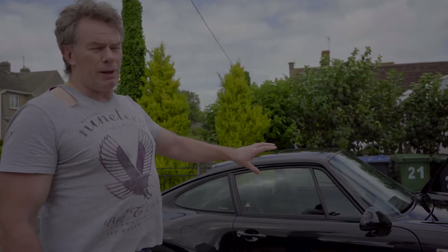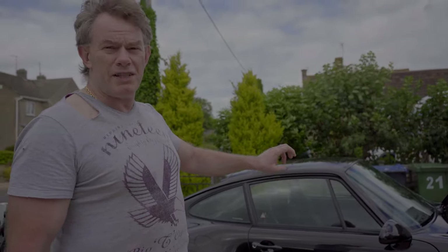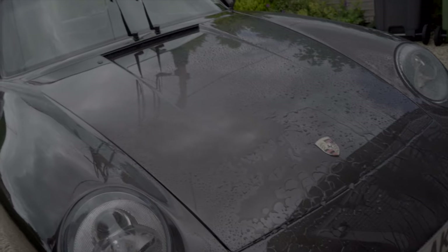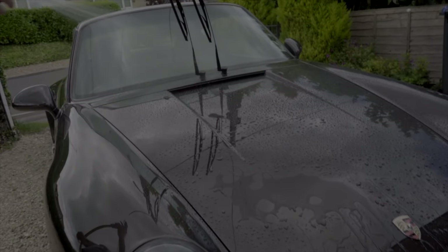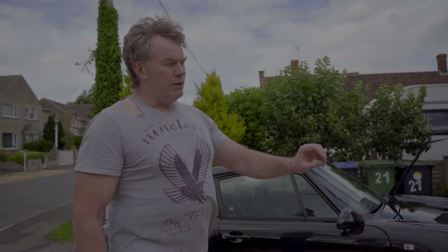I'm going to be using a single bucket technique. First of all I'll be rinsing the car down — I won't be using a pressure jet washer. You should never use a pressure jet washer, especially on an old car, because you push moisture underneath the paint and that's the last thing you want to do. I'll be using normal mains pressure from a normal hose with a sprinkler on there, so I'll be wetting the car down first of all.